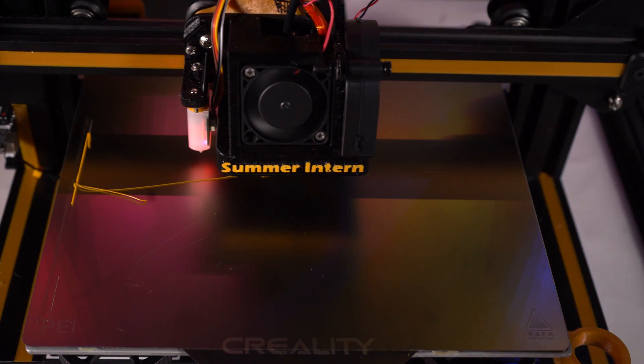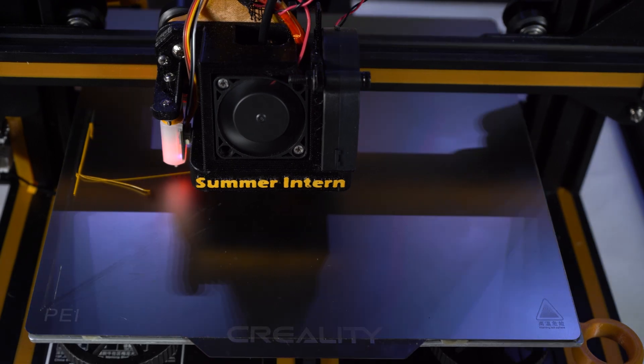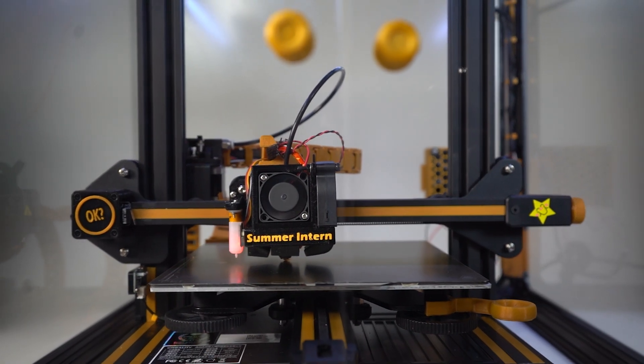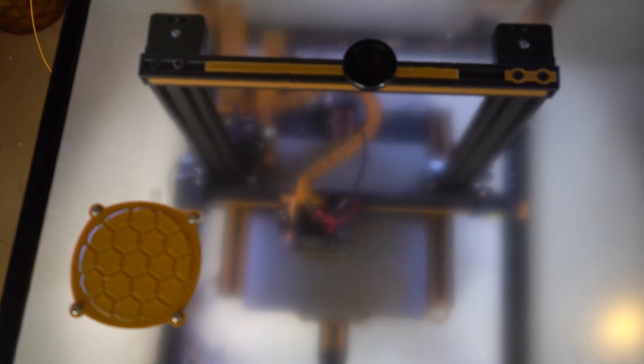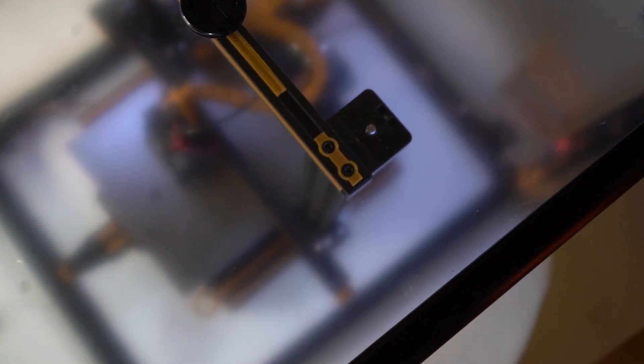Time for some reflection. This project ended up taking significantly longer and was far more costly than I originally bargained for — which, to be honest, is par for the course with most DIY endeavors. The BLV enclosure project, while having a pretty good overall design and some excellent redeeming qualities, has a critical flaw with the frame that renders it completely unusable. From what I can tell there has been no new work on this project and there doesn't seem to be any intention on the owner's part to fix this with an updated design. For all intents and purposes this is effectively a dead project, and I would strongly advise looking elsewhere for an enclosure.